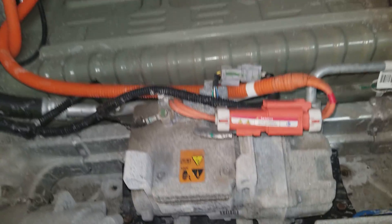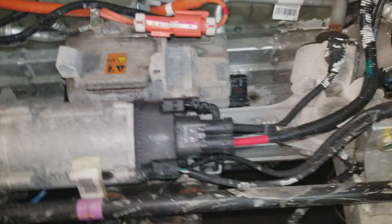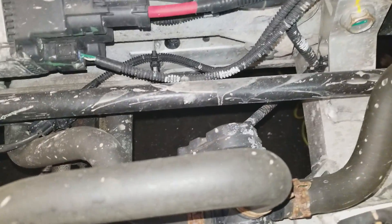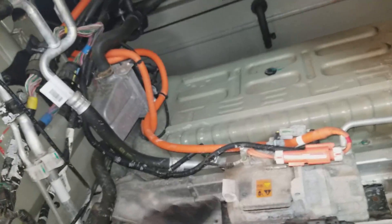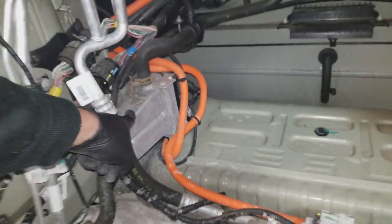You have your AC compressor — that is high voltage. You have your electronic power steering rack, which is low voltage, high amperage. You have water pump one, water pump two, diverter valve. There is your air suspension compressor. This is your ABS pump. You have your ABS pump here, air suspension, AC compressor, battery heater, which is high voltage.